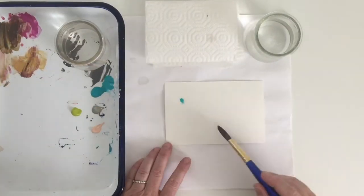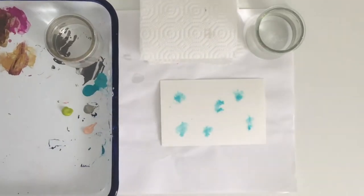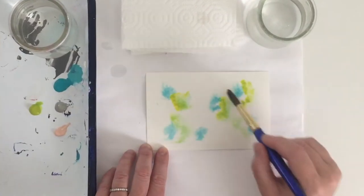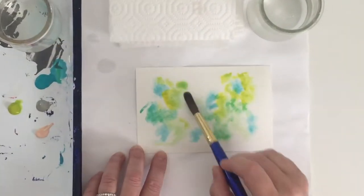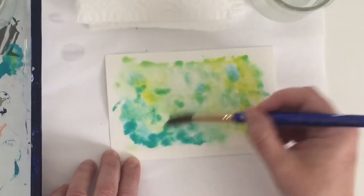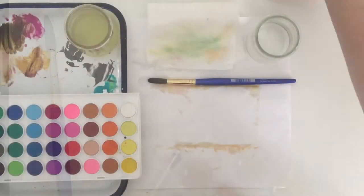I start by brushing some plain water onto the card using a wet-on-wet technique. I dot the wet paint onto the wet card and it creates this dreamy watercolor effect — so pretty. I set it aside to dry and move on to the next card.